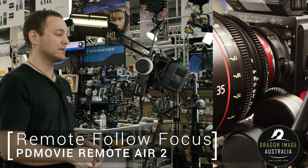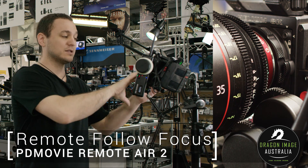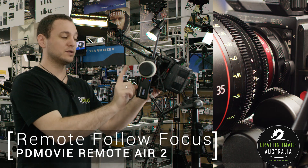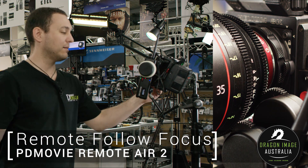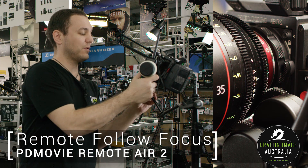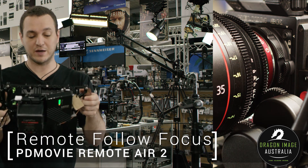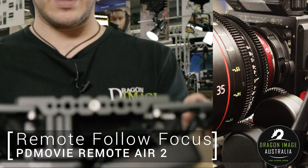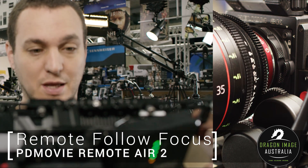This particular system allows me to be mounted, for instance, to a director's monitor like we have here, and with two rockers I can control both the zoom and the focus. This system is kind of designed for people who want to have the option of a director's monitor but also want to be able to follow a subject and track at the same time.